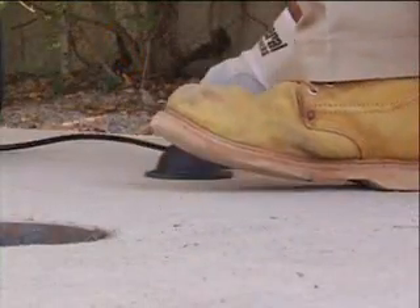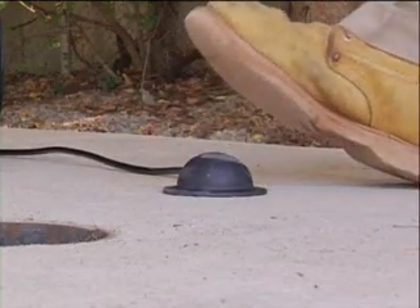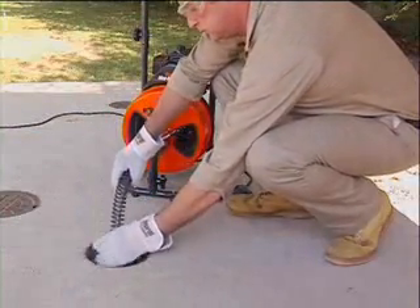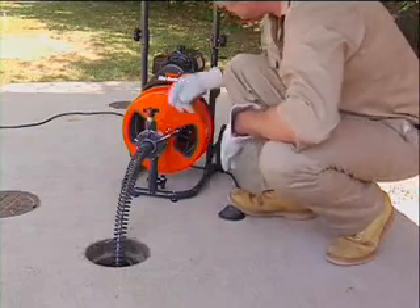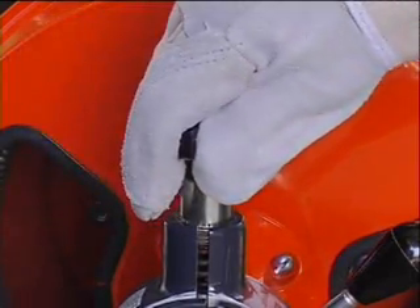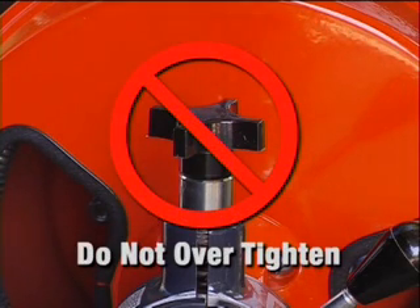Make sure the air foot pedal is placed so you can reach it easily, and be sure you can quickly remove your foot from the pedal in an emergency. Before stepping on the pedal, position the end of the guide tube into the drain opening. Turn the power switch on the machine to the forward position. Tighten the knob on top of the feed so that the feed roller presses against the cable, but be sure not to over-tighten, as this will cause excessive cable wear.